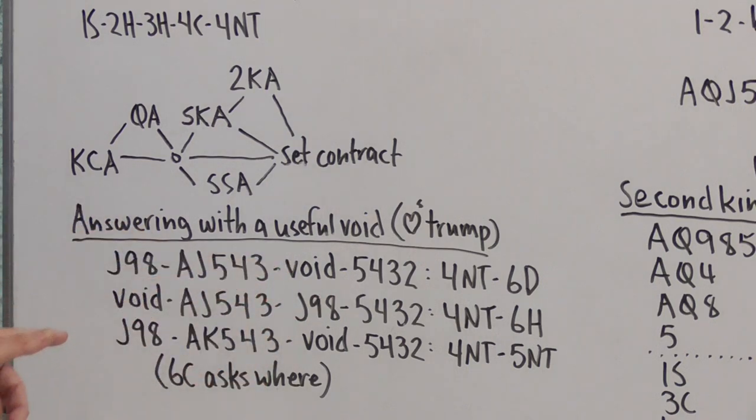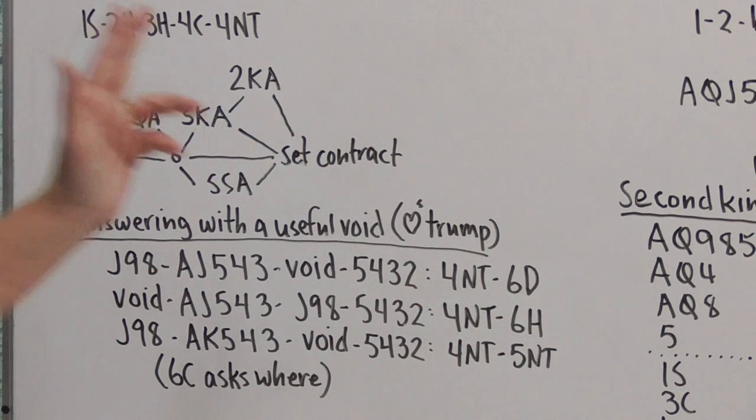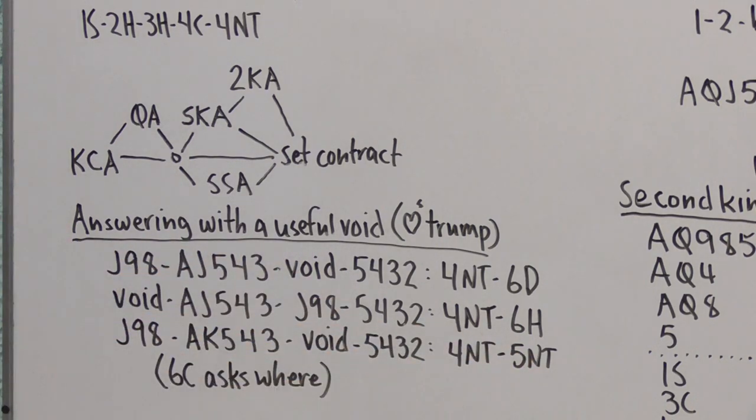If the void is in a higher-ranking suit but we still have an odd number of key cards, the answer is Six of our agreed-upon Trump suit — Six Hearts — which says: I have a useful void in a suit higher-ranking than Hearts, which must be Spades. When we have an even number of key cards, wherever our void is — higher or lower ranking — the answer to Four No Trump becomes Five No Trump. If partner wants to know where the void is, Six Clubs asks that question.